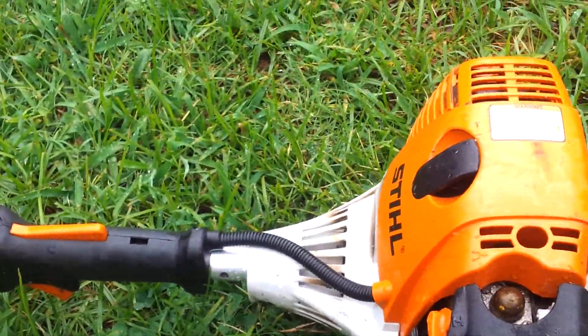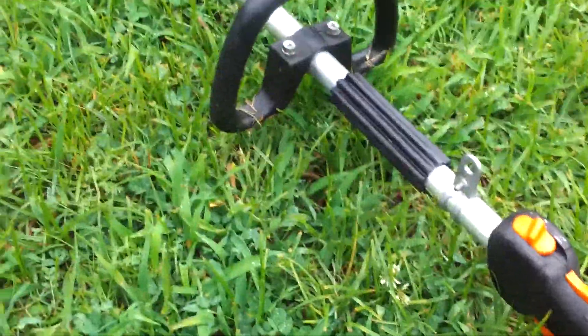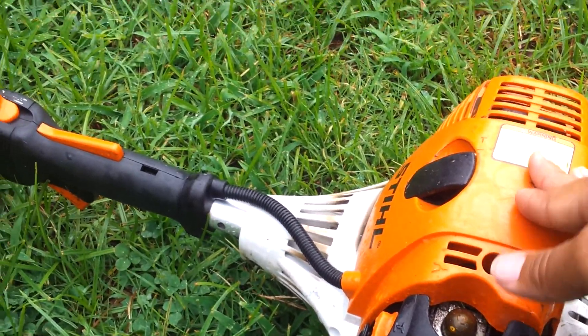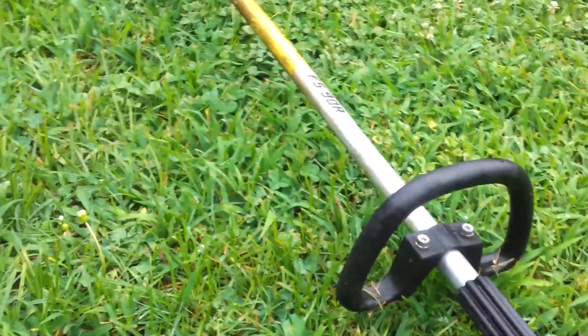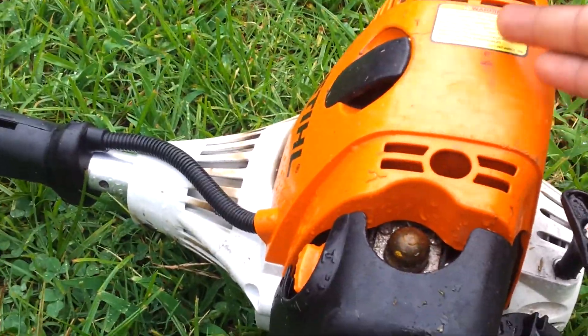It's great for edging too — if you edge with this weed eater it is phenomenal. The only thing I've heard people say is that it's heavy, and compared to other weed eaters, yes it is heavy.